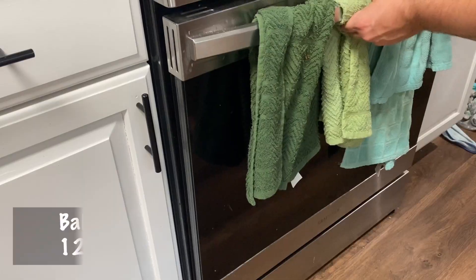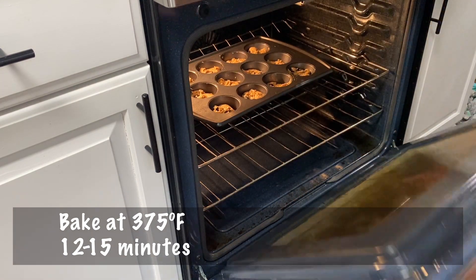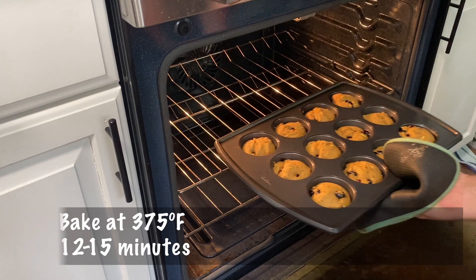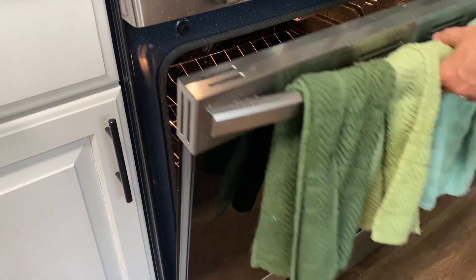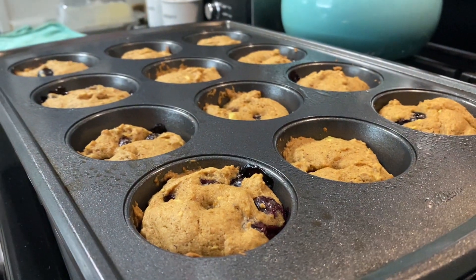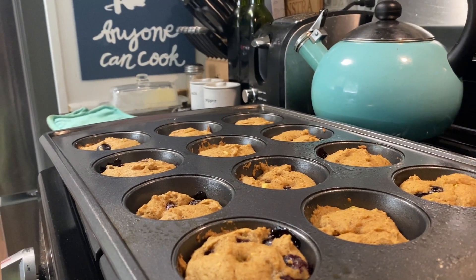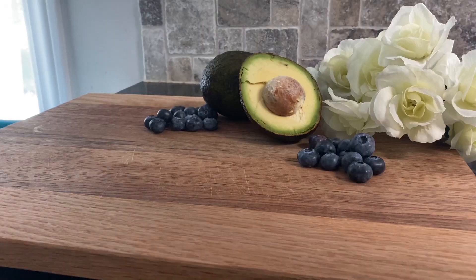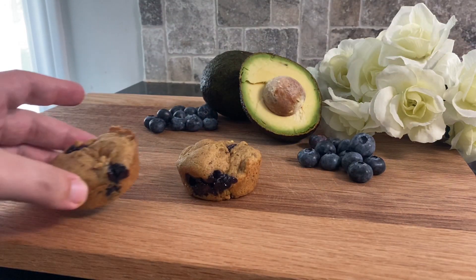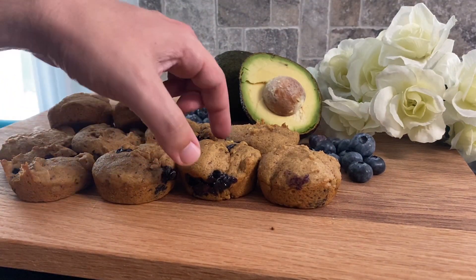Once the muffin tin is all battered up, bake in an oven set to 375 degrees Fahrenheit for 12 to 15 minutes, or until golden brown. You can stick a toothpick in to check — if it comes out clean, they're done. Make sure to check the muffins early, maybe at about eight or ten minutes, because depending on how high you filled the tins, they might bake much faster. The muffins in this video probably only took about 10 minutes. After baking, remove from the pan and let them cool on a rack.